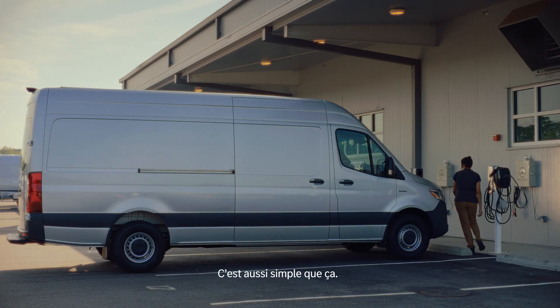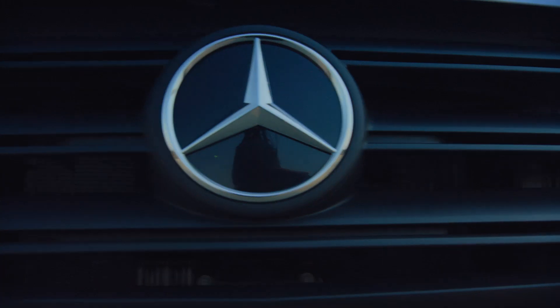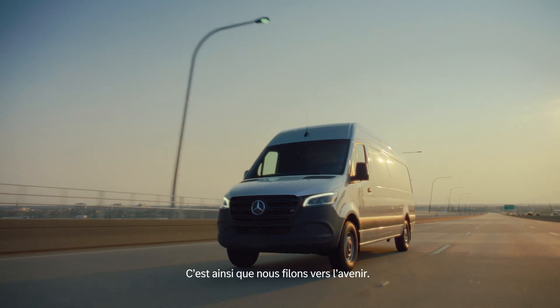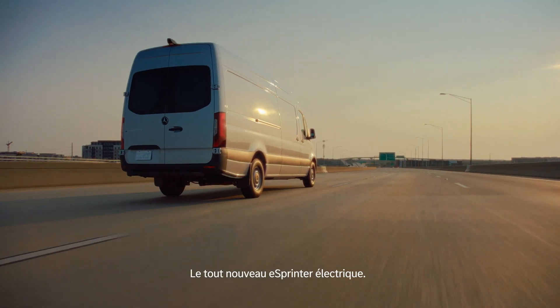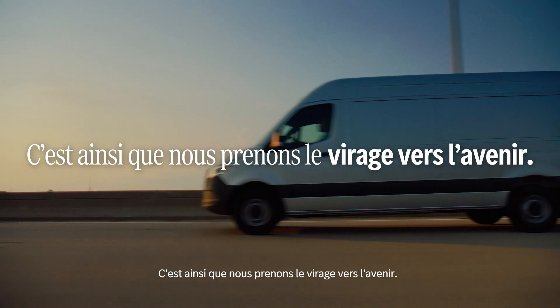It's that simple, and you're off. This is how we charge up to achieve more. This is how we power ahead. The all-new, all-electric eSprinter. This is how we future.